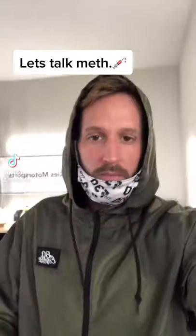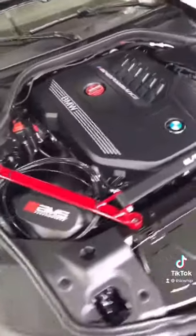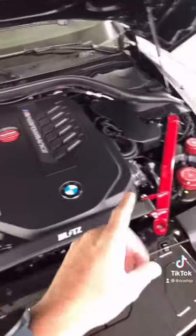Hello, TikTok. Let's talk about my meth kit. We are still waiting on a boost tap to complete this install, but we're like 85, 90% of the way there.